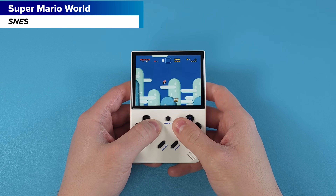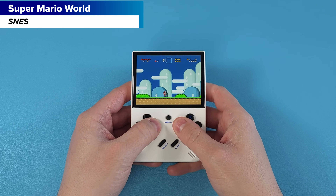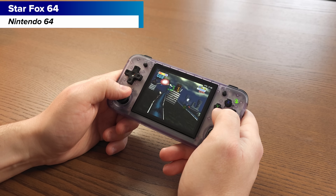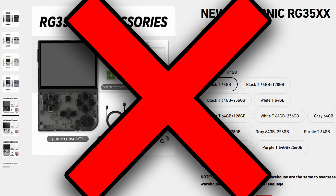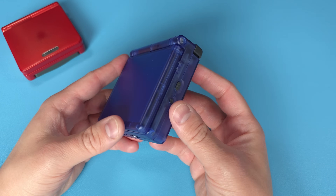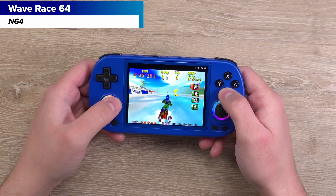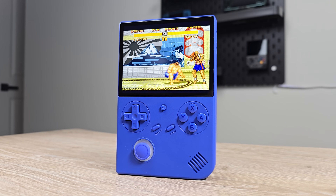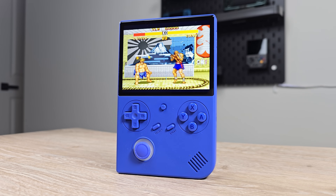Anbernic has released a bunch of devices in the XX line. There was the small vertical RG35XX+, then the small horizontal RG35XX-H, then another RG35XX-2024 which nobody bought, the small micro RG28XX, the awesome clamshell RG35XX-SP, the bigger horizontal RG40XX-H, and finally, today, we have the 7th device in the line, the Anbernic RG40XX-V. Let's talk about this one.